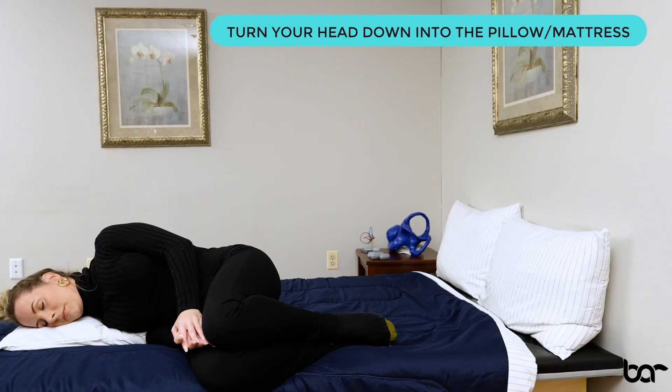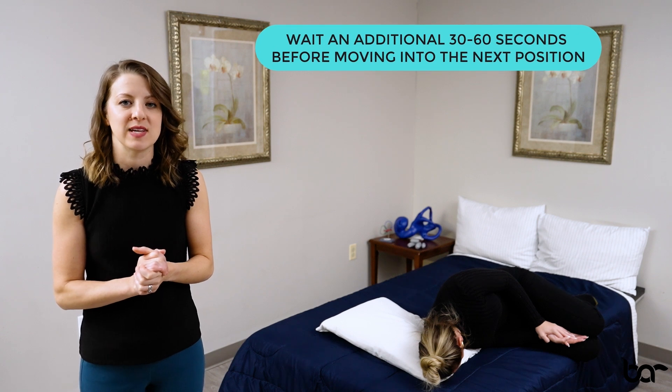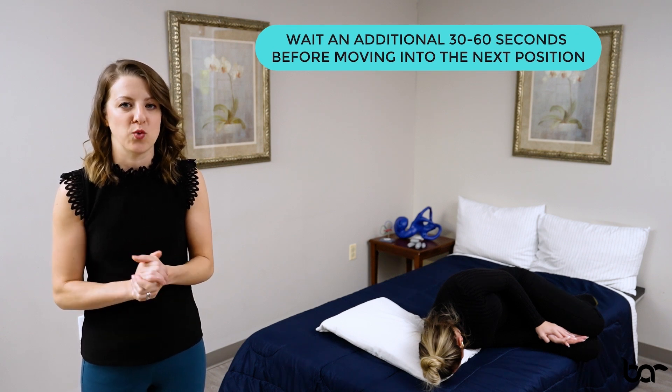After waiting the appropriate time, turn that nose down towards the mattress or towards your pillow, where you're going to wait an additional 30 to 60 seconds, allowing those crystals to settle back to where they belong.